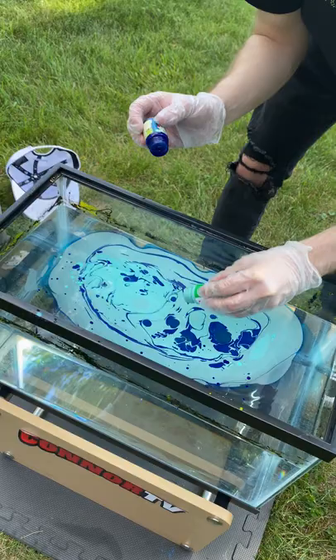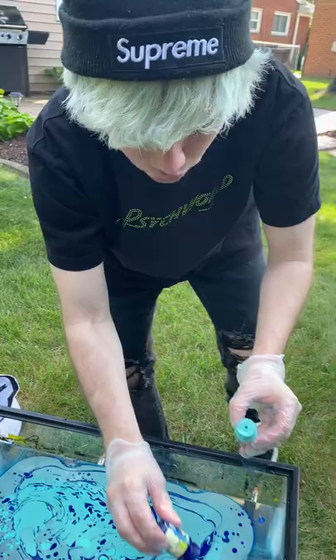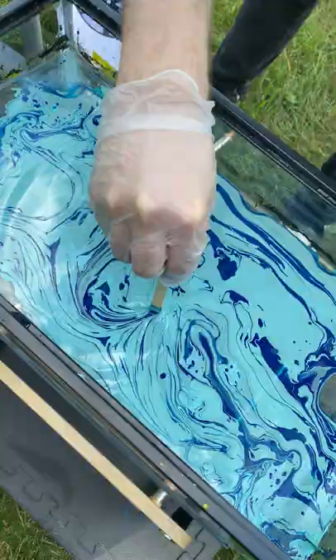What we're gonna end up hydro dipping is a hat. I've never hydro dipped a hat before, but we're gonna try it, we're gonna see if it works. We just hydro dipped the Yeezy foam runners — you guys can check that out on my YouTube channel. Let's stir this around and see what we made.